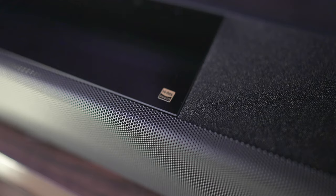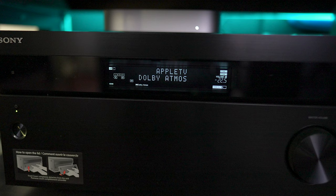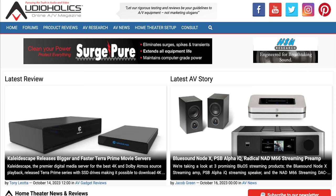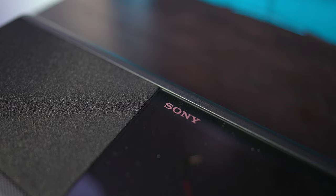Thank you guys for your patronage. So what are your thoughts on soundbars and AVRs? Are you a soundbar user or a receiver user? Or do you just not care at all? Leave your comments down below and let us know. As always, thanks for watching. You can follow us on audioholics.com or for additional content, find us on patreon.com/audioholics. Thanks for watching, and remember, keep listening.